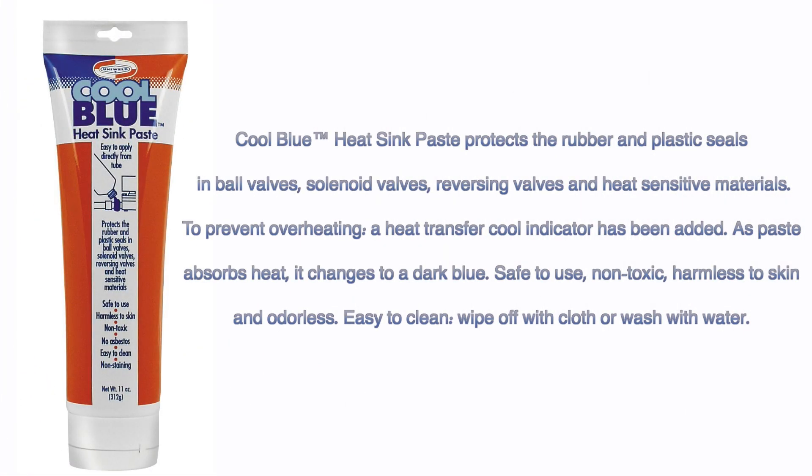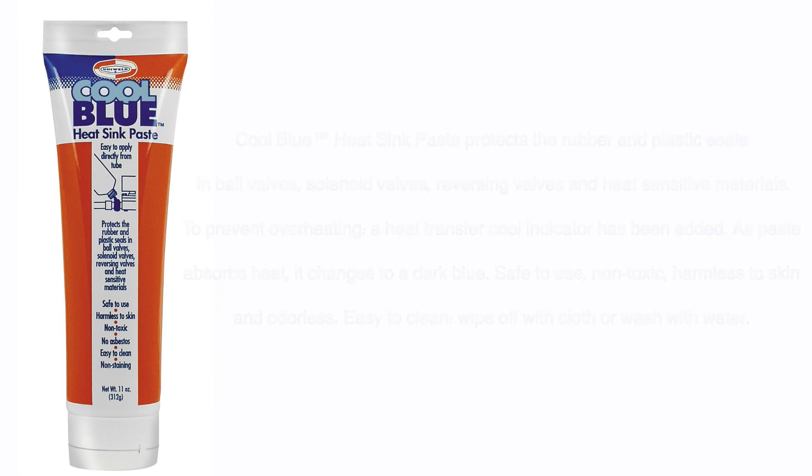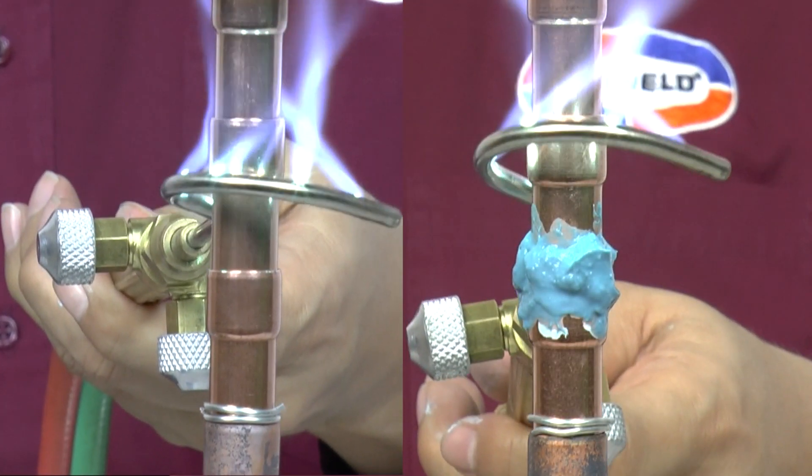Coolblue heat sink paste helps to protect system components which are sensitive to heat. Coolblue's unique heat transfer indicator changes color to signal overheating when brazing. Coolblue is non-toxic and easy to clean.